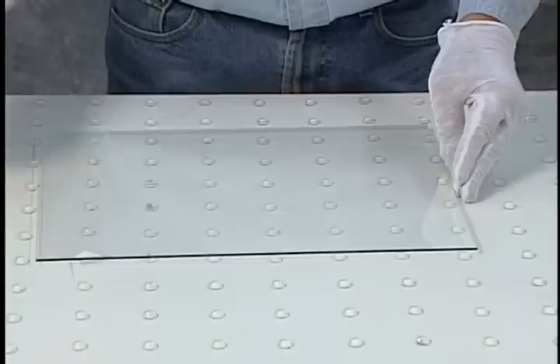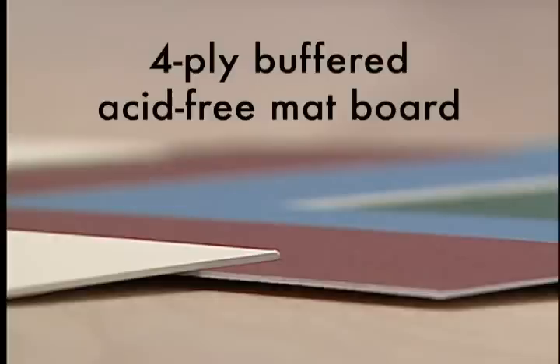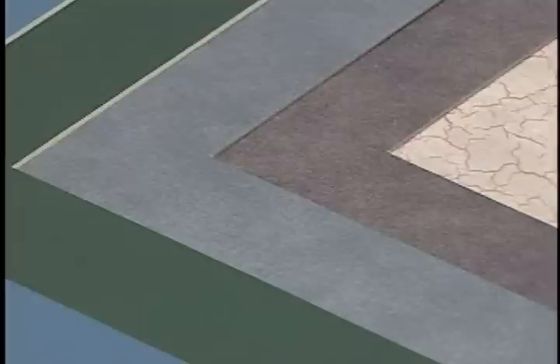Do not use paper towels, as the paper increases the static charge and will immediately attract dust and lint. Once your glass is properly clean on both sides, you are ready to load your frame. The most common type of matboard used by framers is the standard thickness 4-ply buffered acid-free matboard. Paper comes from trees, so it naturally has some active acidity in it, but the acid is neutralized with a buffering agent during manufacturing that prevents it from causing damage to the artwork.